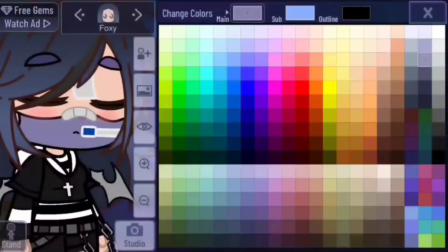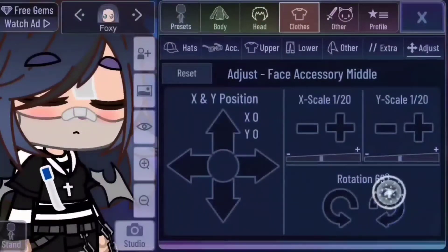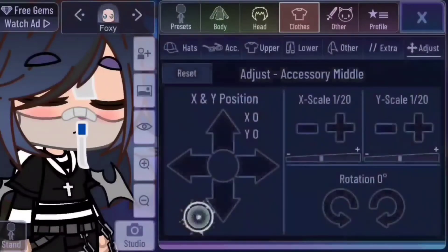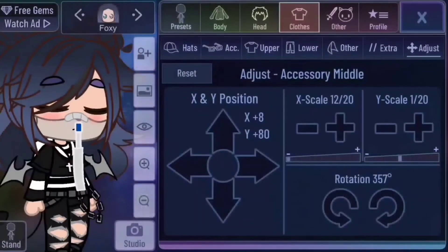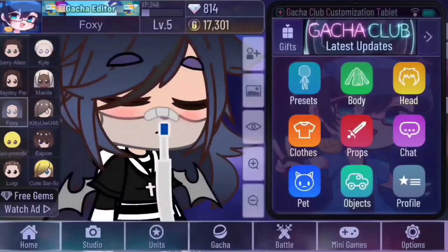To do this, use your OC skin tone and move the color to a grayish version of their skin tone or a more saturated color. Change the mask outline to gray and go to adjust. Move this piece to x positive 32, y negative 30. Keep the x and y scale at 1 and rotate the piece to 87 degrees. On accessory middle, connect the paper thing to the bottom of the party horn thing. Move it to x positive 8 and y positive 80. The x scale is at 12 and y stays normal. Rotate it to 357 degrees and you don't have to move the bandaid. Here you have it.